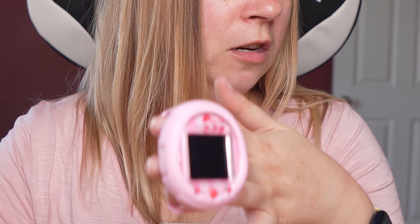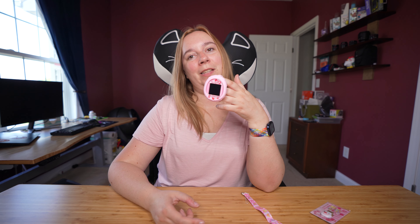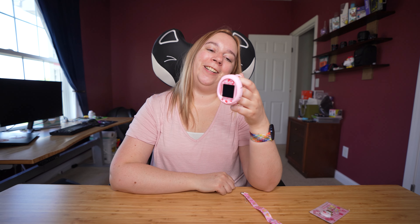Now I'm going to switch over to my other camera and I'm going to show you the gameplay and loading the new Sanrio card onto this. I'm hoping that it has some charge so I can film this now, but if not I will be filming later after this is charged.